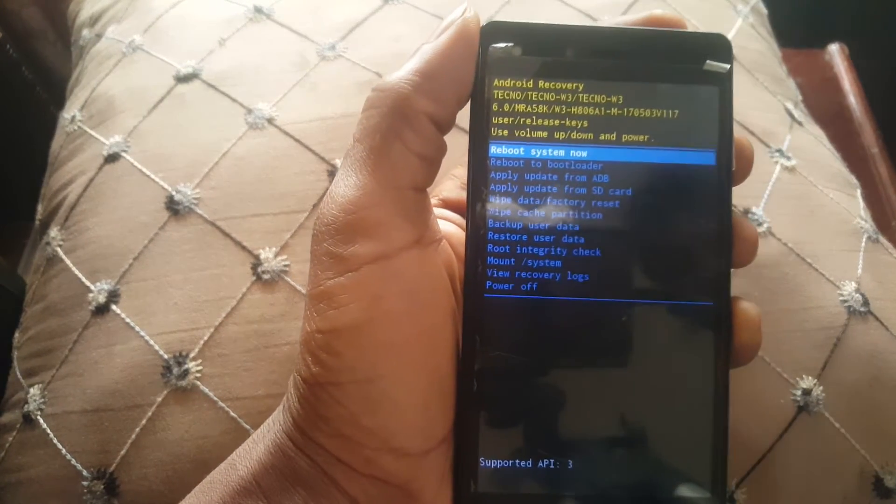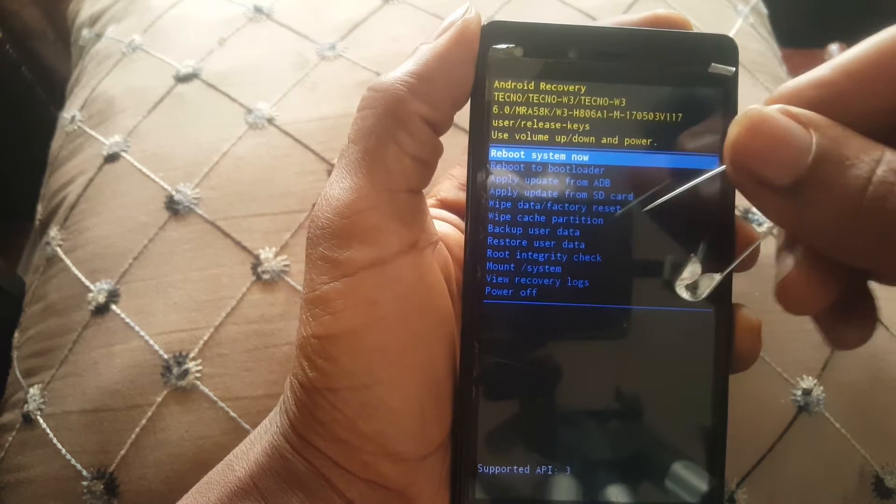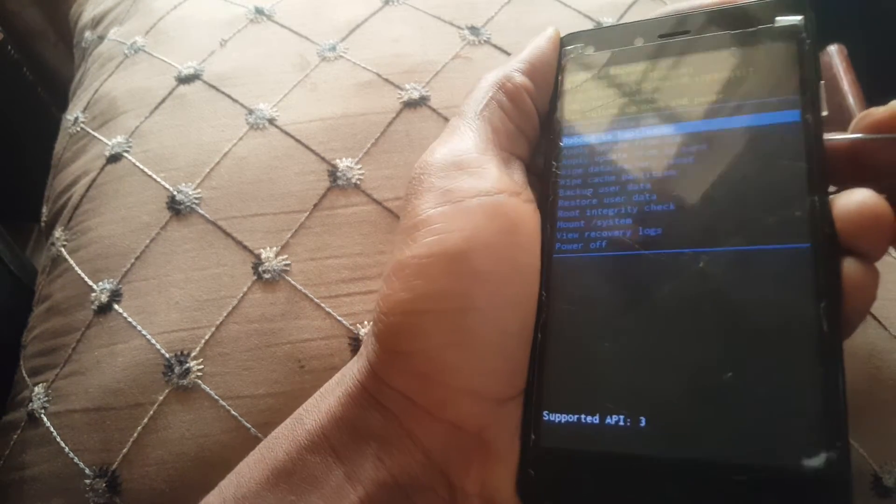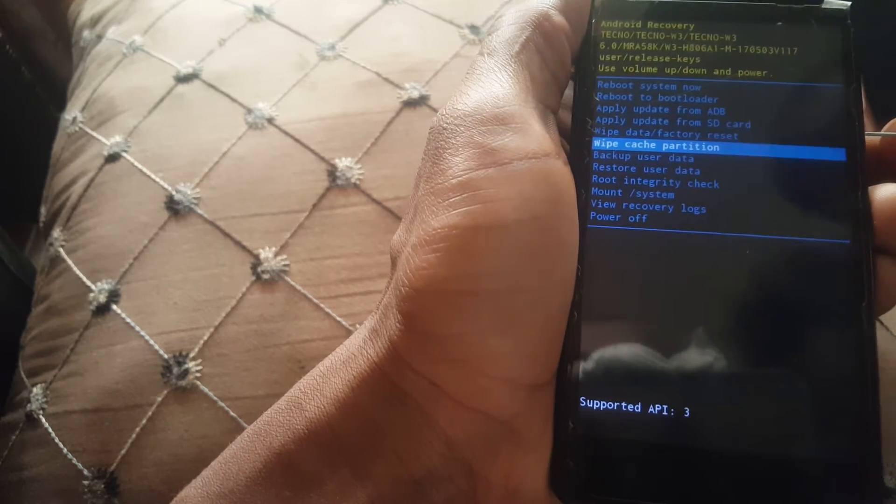When you're in recovery mode, you have your power and volume keys. You want to navigate to 'wipe cache partition.' I'm going to click the volume down key to navigate — in my case I'm using a pin.